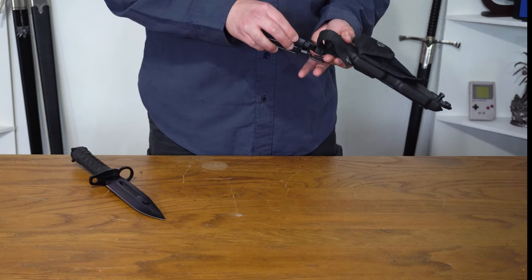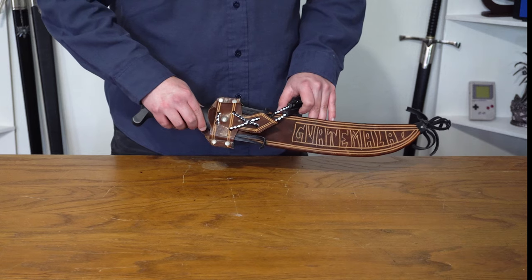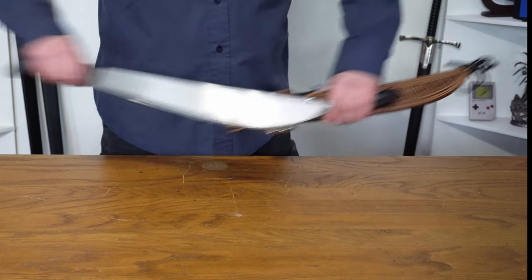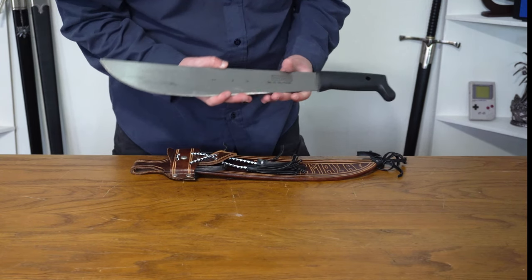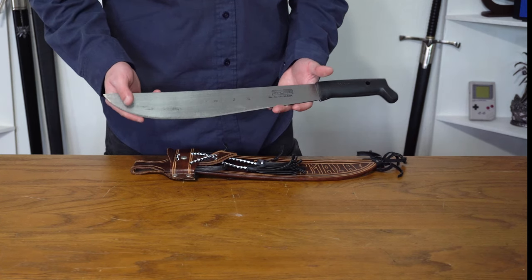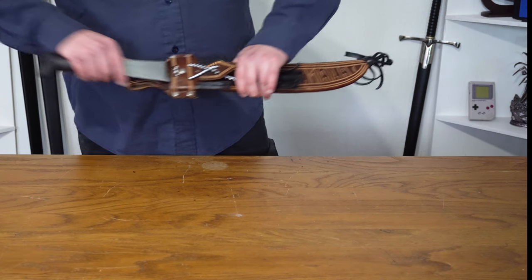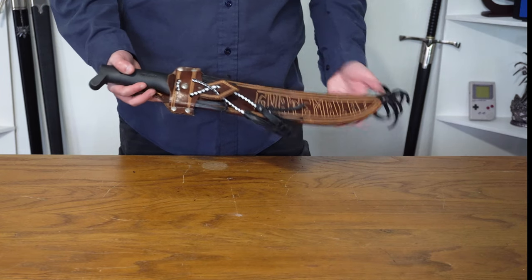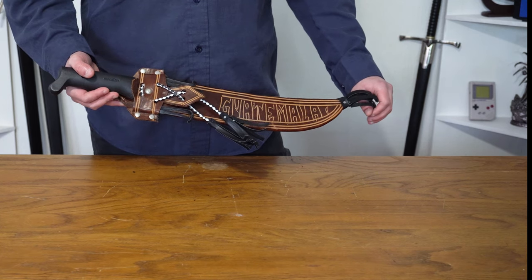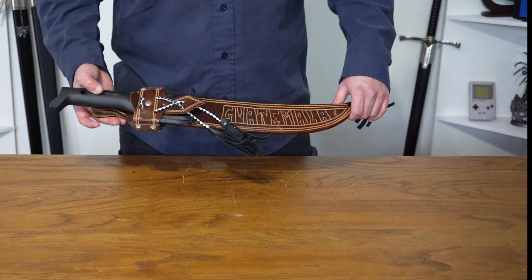The machete of course that I brought from Guatemala when I went there, which is obviously where I'm partly from — can't be a Latino without a machete. It's from the right brand as well: Imacasa from El Salvador, which is a Latin American brand of machetes. This is a small one — the blade is only 40 centimeters, so it's really small. Traditionally in my country I have a lot bigger machetes, but I had to go by plane so I couldn't really bring the big ones back.